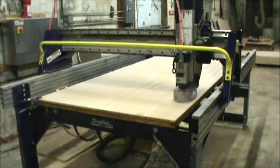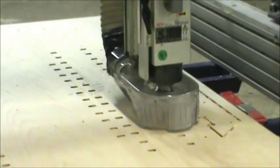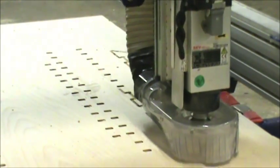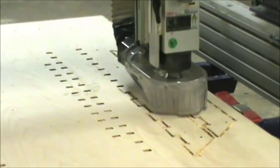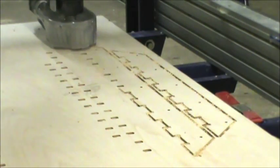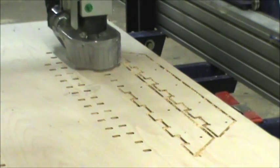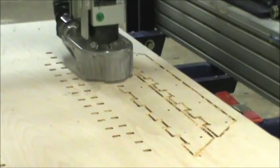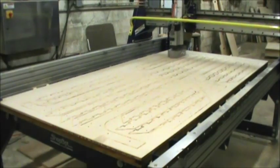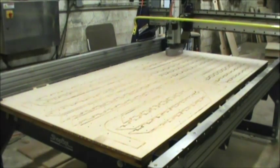What you're going to want for cutting this successfully is a very flat machine table — something that you've just recently surfaced and know is flat. You'll also want to have a vacuum holddown. A vacuum holddown does really well holding these pieces from moving while you're cutting them. Without a vacuum, you would have to add tabs and screws to hold pieces in place, and it would take a lot of extra time to clean up.